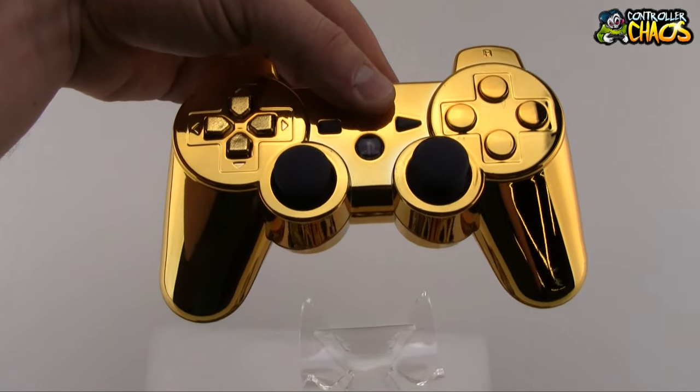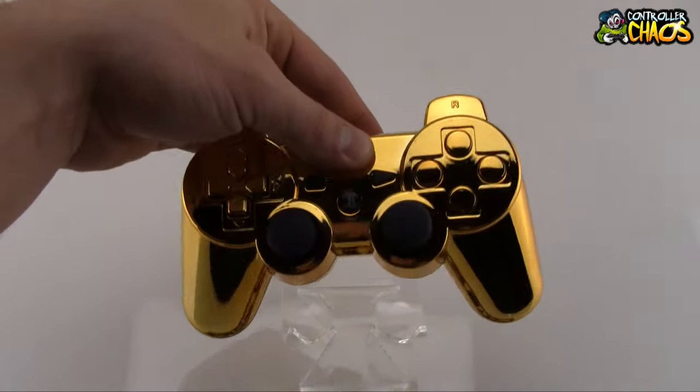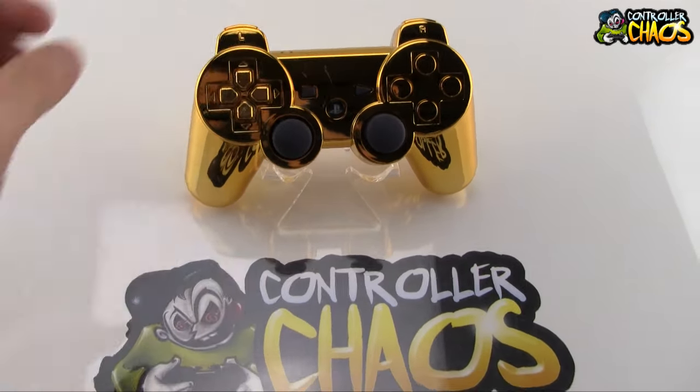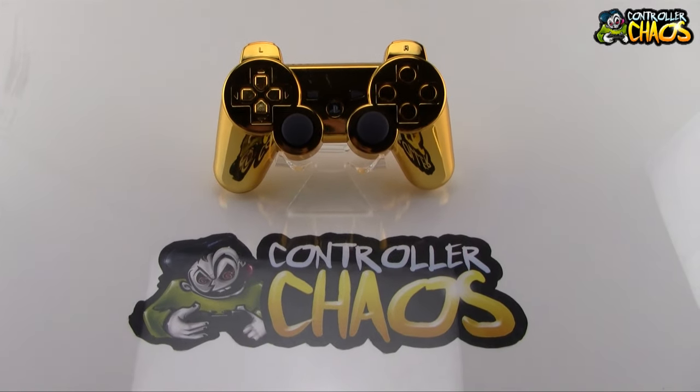We'd love to hear some feedback on this controller. If you have any other questions or comments, please feel free to post them below. Also, please be sure to like us on Facebook and follow us on Twitter. Thanks a lot guys and have a great day.